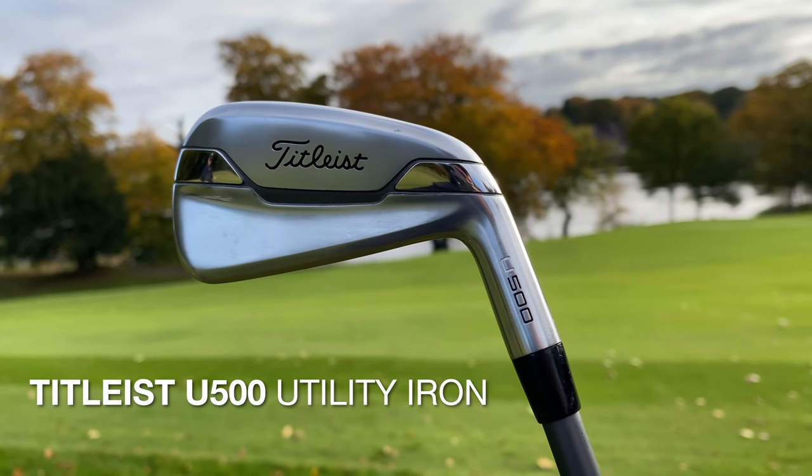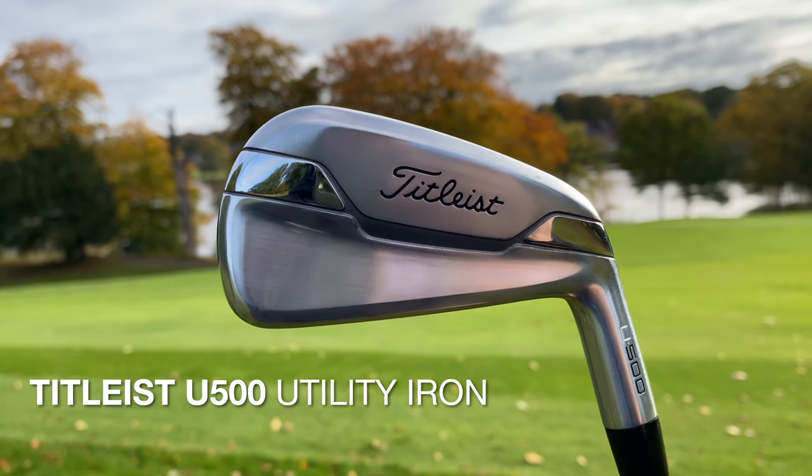The two iron I currently have in the bag is the Titleist U500, and I do love this club. But I'll be honest, I didn't test that many other options, so that's what I'm going to do here today.